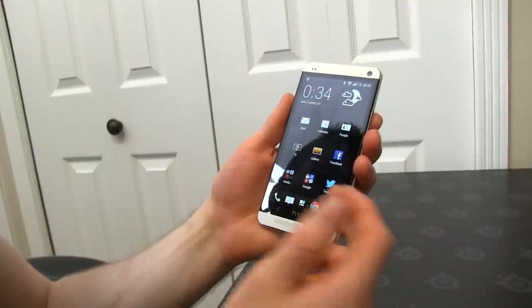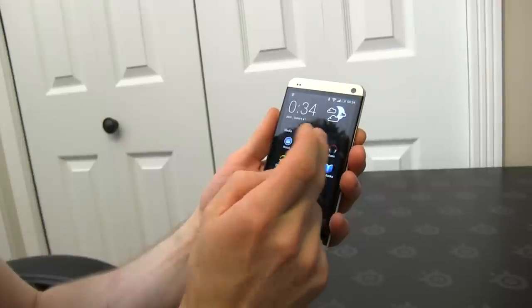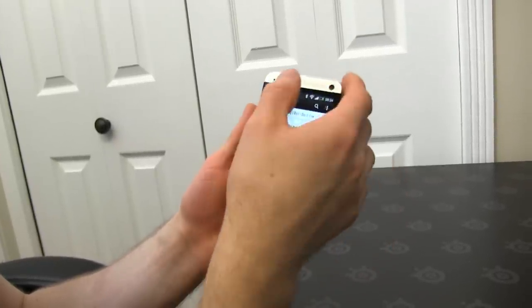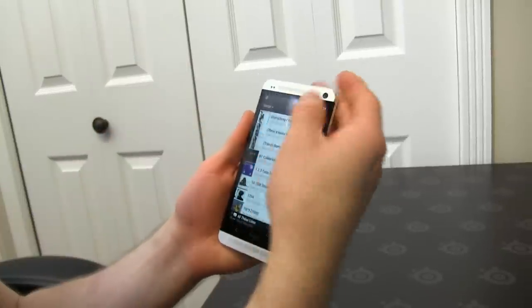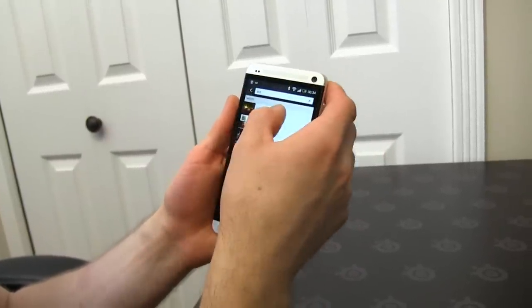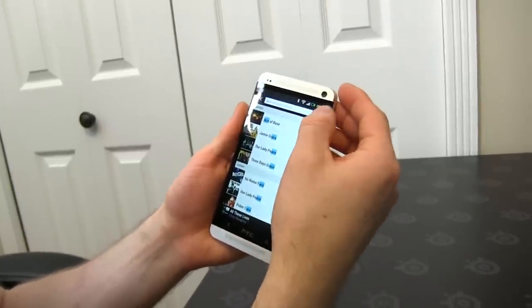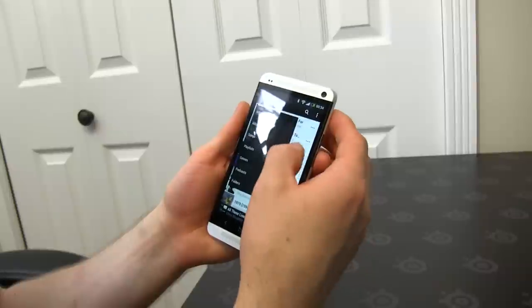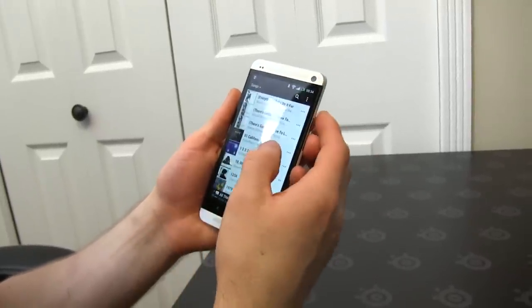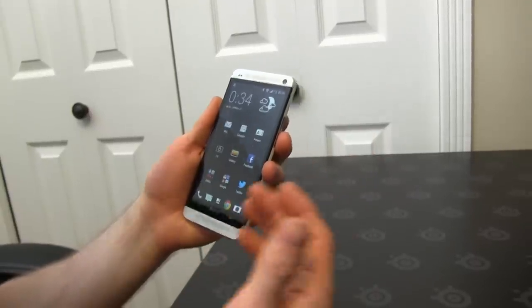Speaking of apps, the default app loadout is not bad. They've got things like SoundHound on here, which is awesome. The music app needs a lot of work though — the UI is not great. For example, if you search for something — let's find my Ace of Base — it doesn't have the option to add it to a playlist, whereas when you're just going through your songs you can see there's a bunch of options for things you can do. It needs to be refined a little bit. I just found it not that easy to navigate.